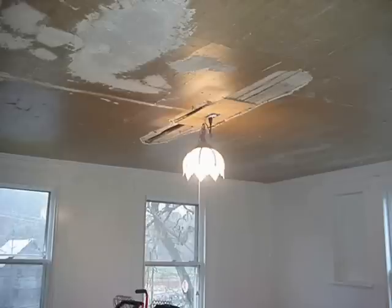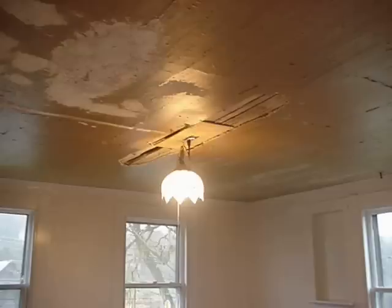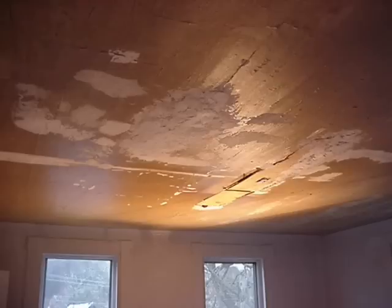I was fixing the ceiling, and basically where that big hole was I just put a little sheet of plywood — about as thick as the plaster — then mixed up some more plaster and just plastered it up there.